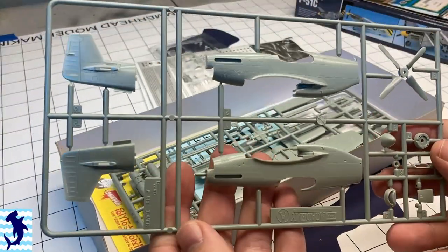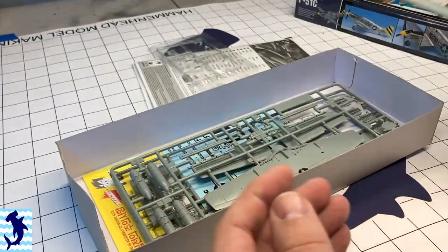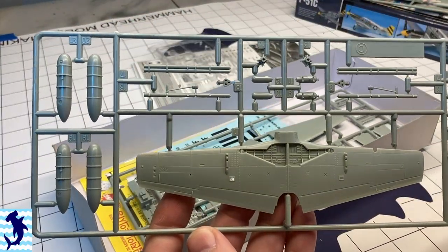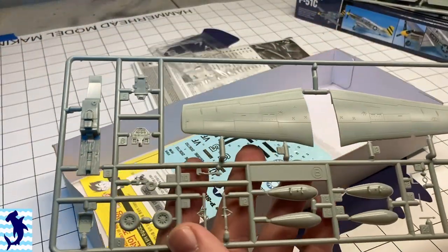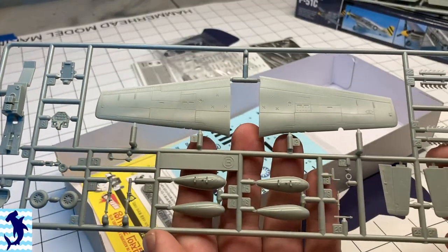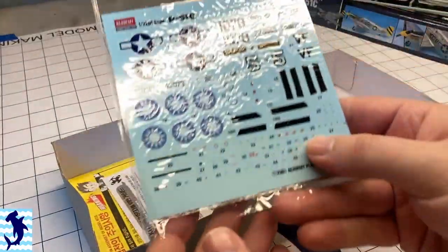The Academy cockpit actually isn't too bad out of the box, and the instrument panel is well-detailed. However, there are quite a few details that are missing, and I wanted to be able to have the cockpit open and add all that extra detail with the photo etch, which I might kind of regret later on because a lot of that detail was very small.